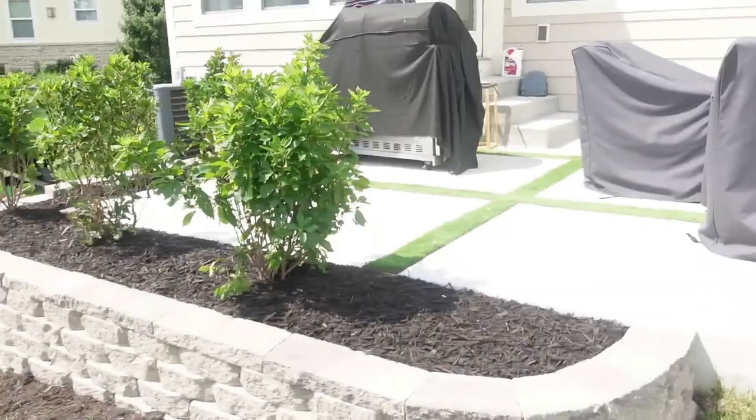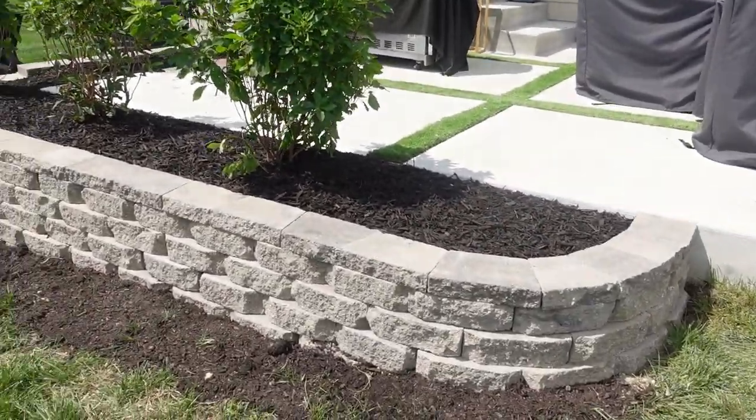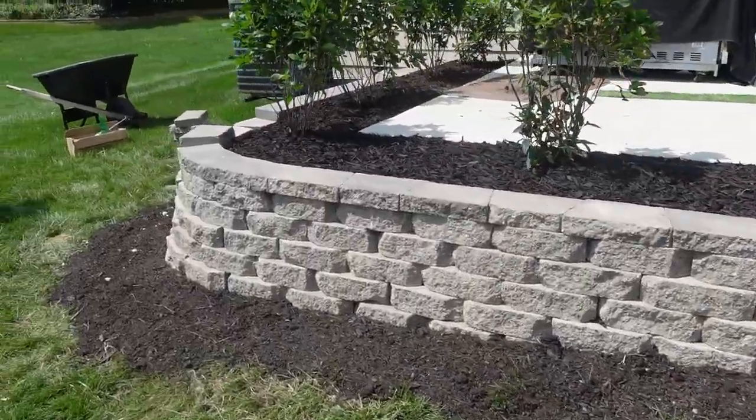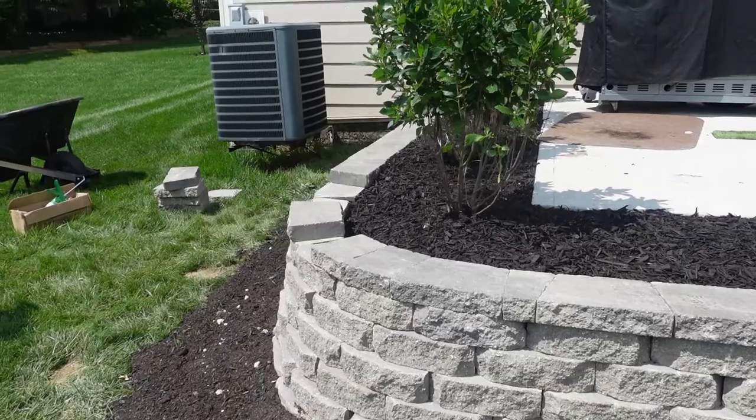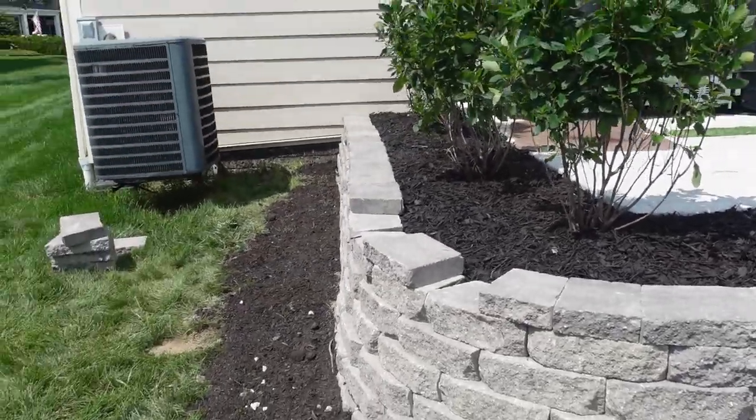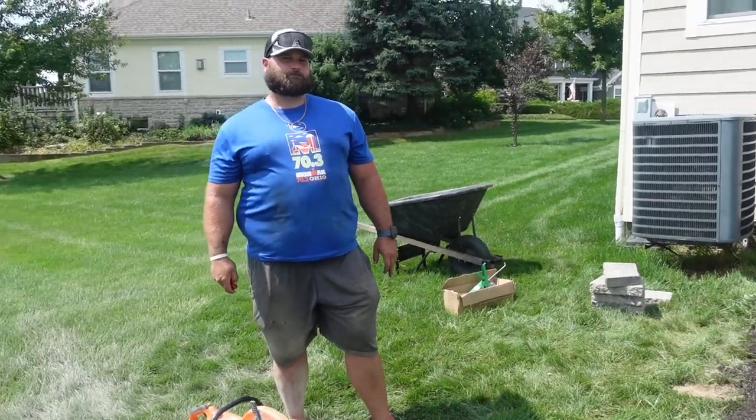We're finishing up this little retaining wall we're doing here on the golf course. We got some capstone in, doing some final cuts on the capstone. As you can see, we got some topsoil around. Finishing up this corner right here — we're going to show you guys how to do this capstone, how to cut this capstone on the corner. My boy Chris over here wants to show y'all how to get jiggy.